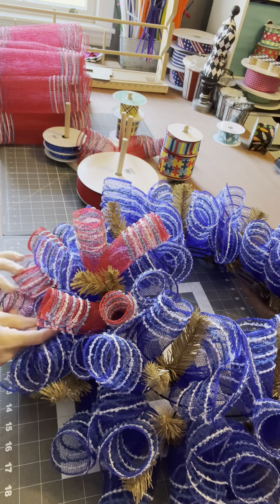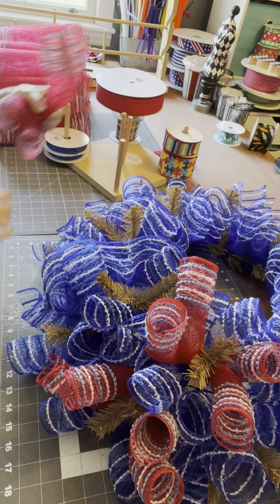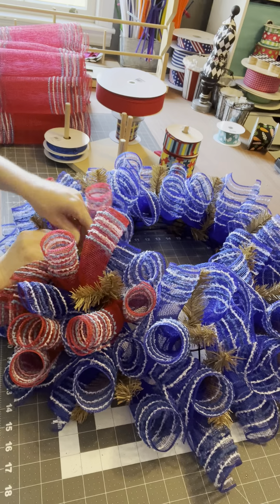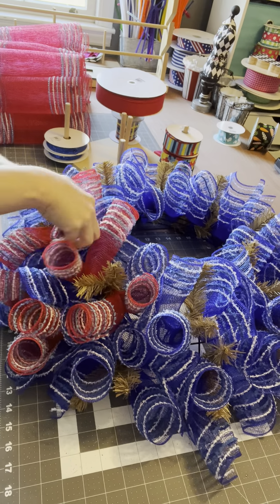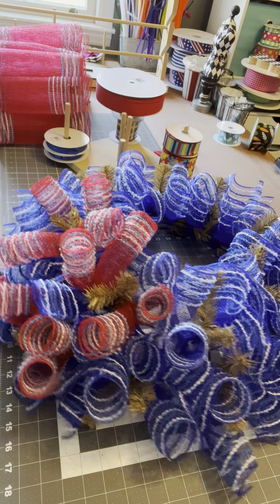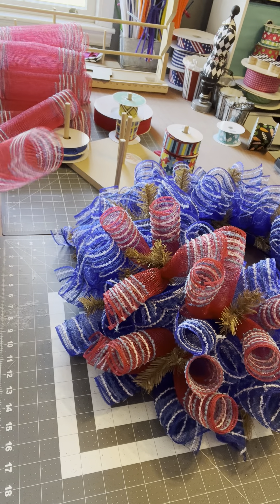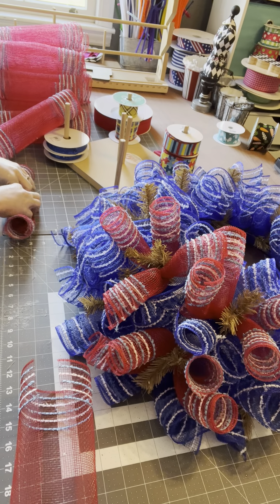You still have ribbon packs that you need to put on here, remember? We're going to do this in every tie and it is going to make this wreath pop. Makes me happy — it is super cute. See all of this happiness? It's such a great complementary color to your wreath, gives it a little bit more texture and dimension with that extra pop of color.